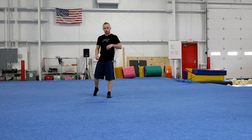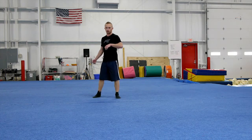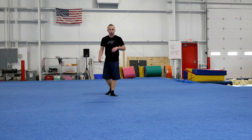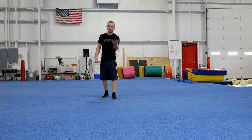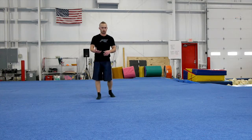I'll show you an example here real quick and then break down the difference between the tornado kick and this. You should see somewhat of a figure four in this. Different people have a little bit of different style and technique with how they do that.